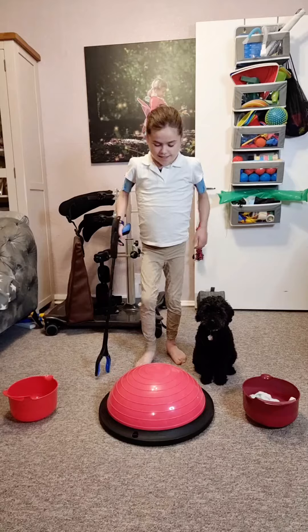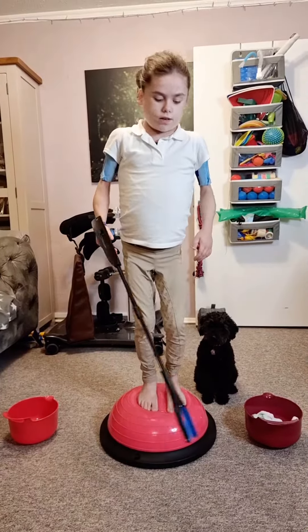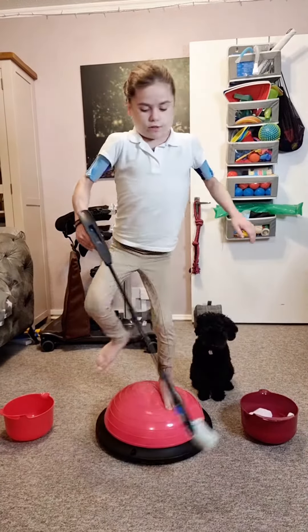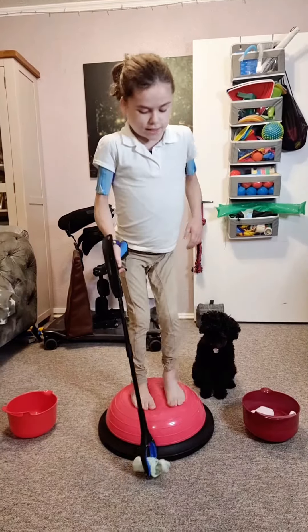Let's go! Stand on this — you can use a grabber or a stick, or you can bend down if you like to make it more challenging. But I can't do that — oh, this is going to take me a long time!